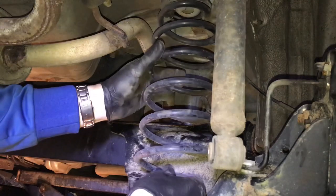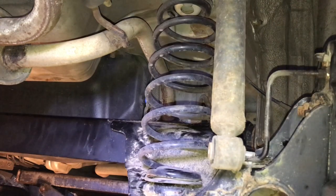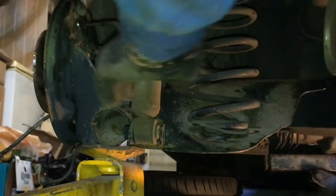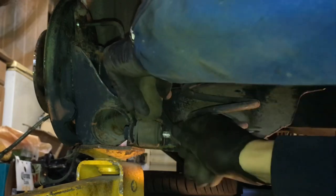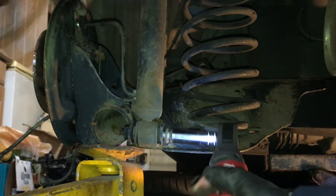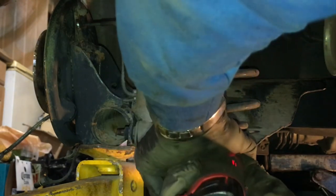Now pop those springs back in — rest them in place, get them almost right, and then jack the axle back up again until the shock absorbers come into line with the holes and we can pop those bolts through. Slide those bolts back in and whizz them up, and that will just hold it all in shape. Get them up nice and tight — it's almost looking like a car again.